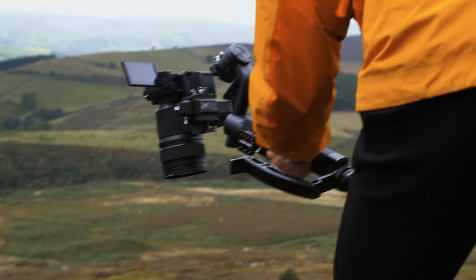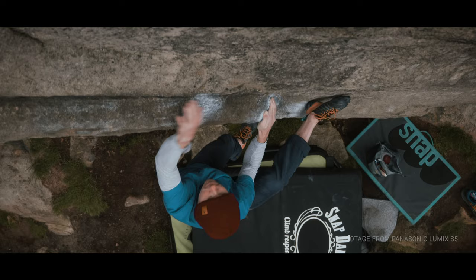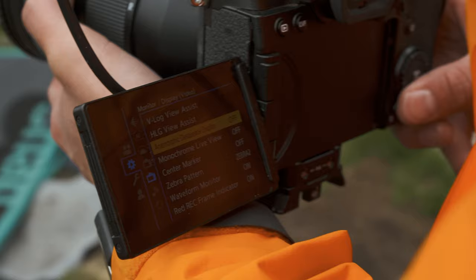Climbing uses a combination of strength, technique, skill, and mindset. In this film we follow Tom, a climber based in Manchester, and observe as he combines those elements to conquer the climb called Not To Be Taken Away.